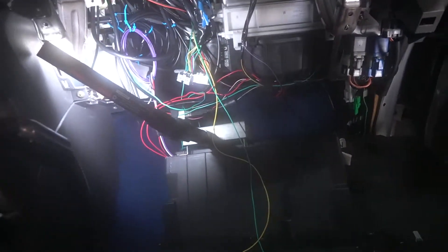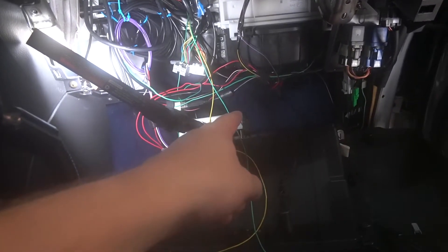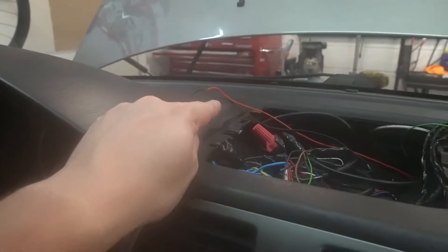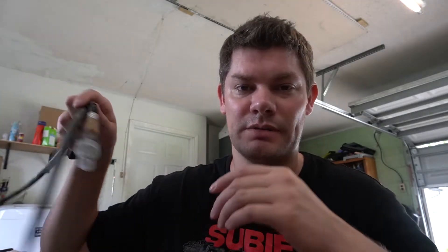Down here behind this will be the ECU. Right now I'm actually just wiring in these two CAN wires, and then I have my two ground and other wire there. I went back and swapped out to a different lens, so this one will be better.